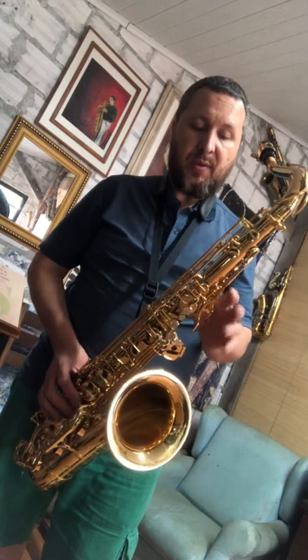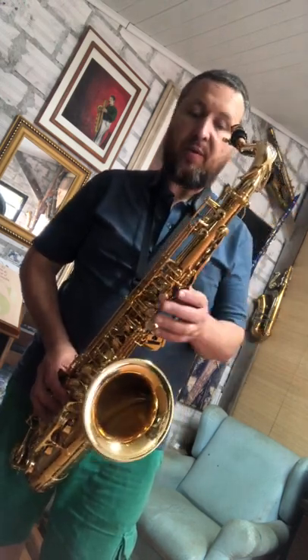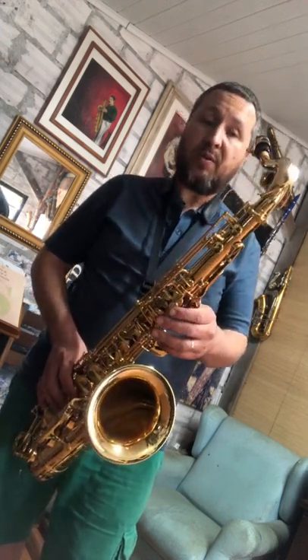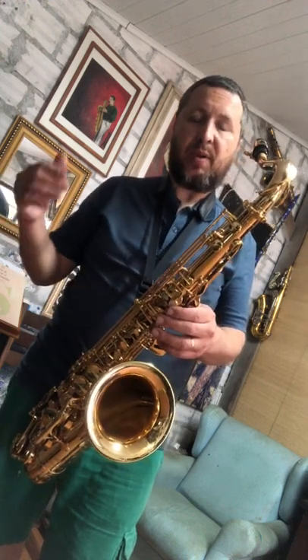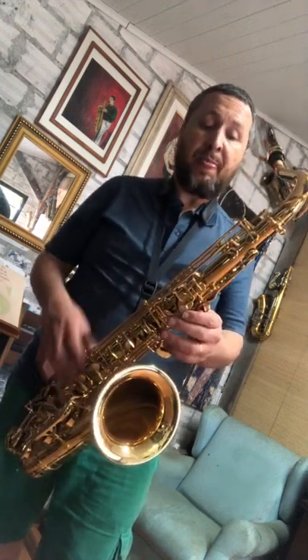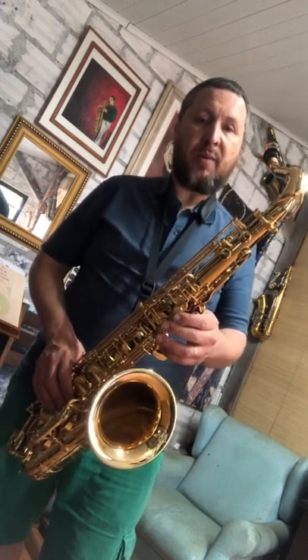No caso desse, algumas sapatilhas tinham pequenos vazamentos, o que é normal, como comentei, pelo transporte, pela acomodação e pelo tempo que ficam guardados, e também sendo manuseados de várias formas — pelo vendedor, pelo rapaz do estoque, pelo instrumentista que toca de maneira mais delicada, outros com digitação mais forçosa — acaba desregulando o saxofone. Fica aí a minha recomendação.